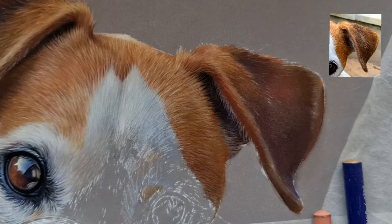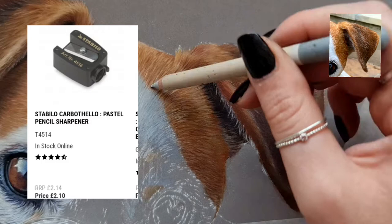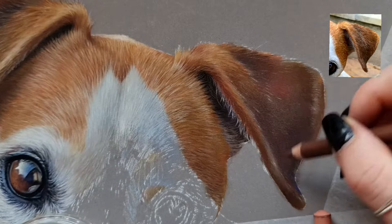The pastel pencils I use are predominantly Carbothello Stabilo, and these are really good because I've got the sharpener by Stabilo and you can sharpen them to such a fine point, so these are really great for those little hair strokes.